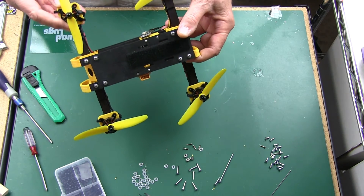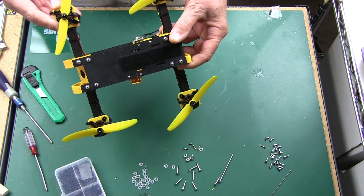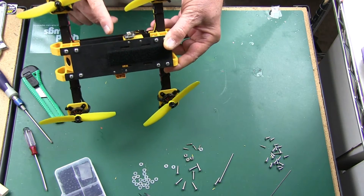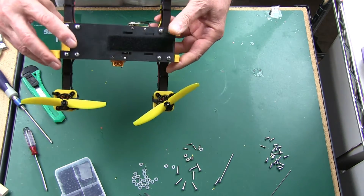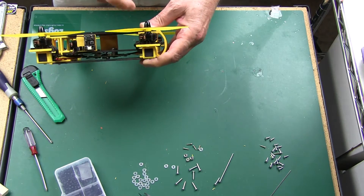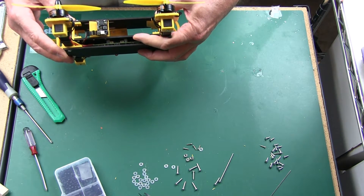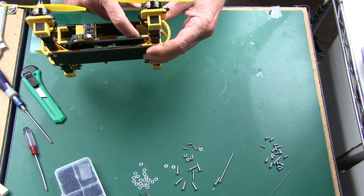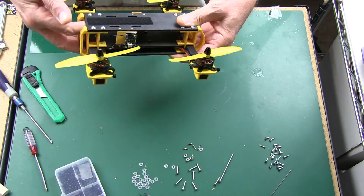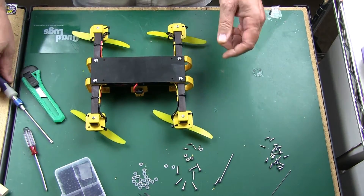These are 2204 2300kV motors on 5x4 props. The lemon receiver PPM setup works real well. As you can probably tell, there's nothing in this area here — it's pretty amazing. The ESCs and the flight controller are in this area right here, just that simple. So it's going to leave us plenty of room for the camera, FPV equipment, or whatever else you want to put in.